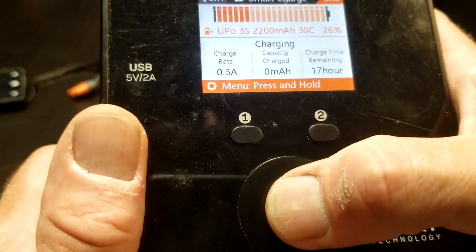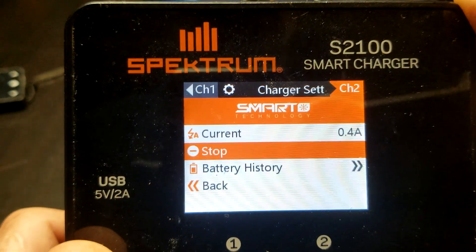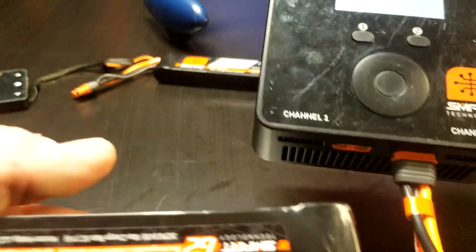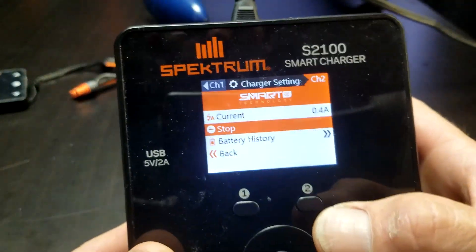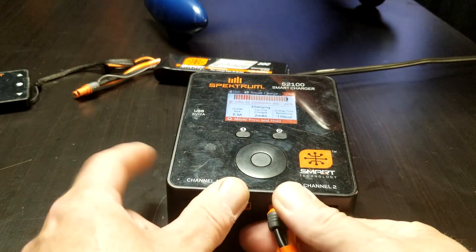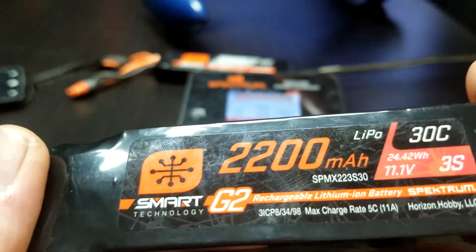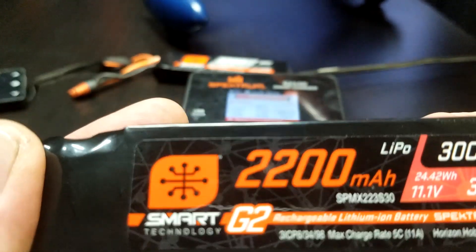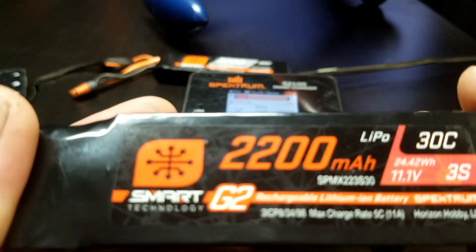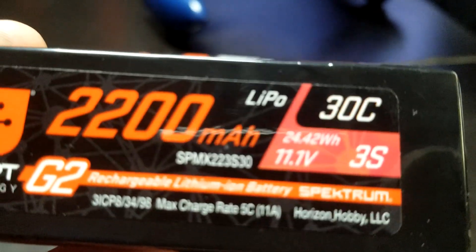So I wonder what the update was for. It is charging at 0.4 amps — that is horrible. This Spectrum G2 is a 3S 2200, so at a 1C charge rate it would be 2.2 amps, and at a 2C charge rate it would be 4.4 amps. I believe it says 5C max down at the bottom.